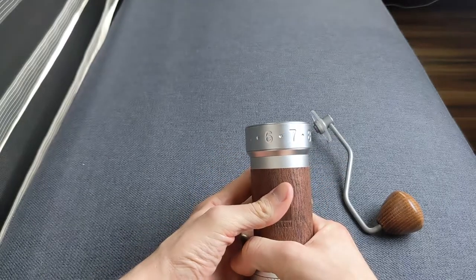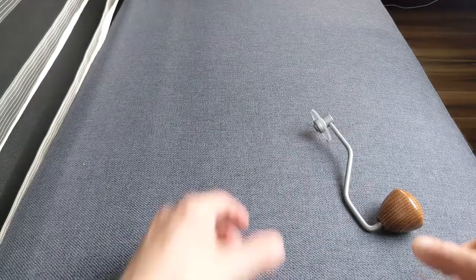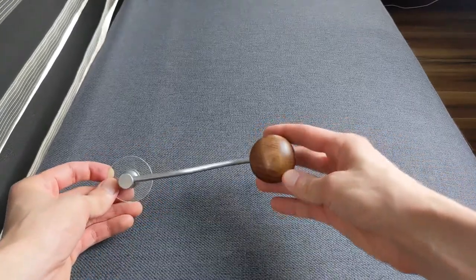In brief, although the grind adjustment is not the finest around, it is still on the finer side and I have personally had no problems dialing in espresso, although that is not something I do all that often.